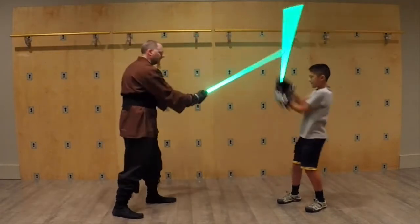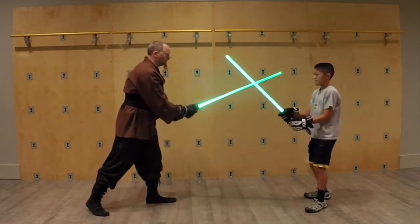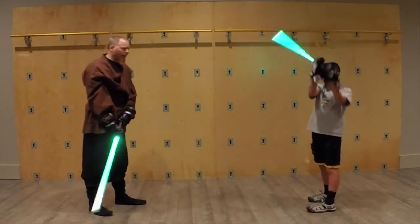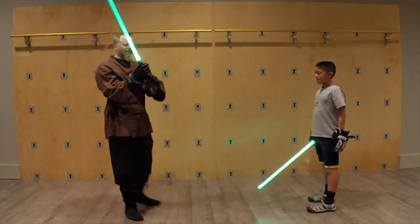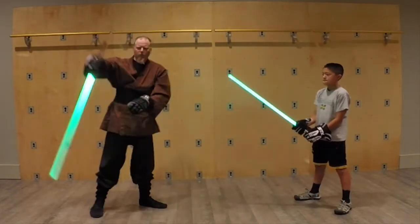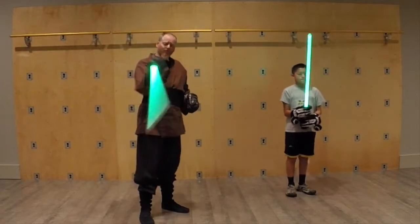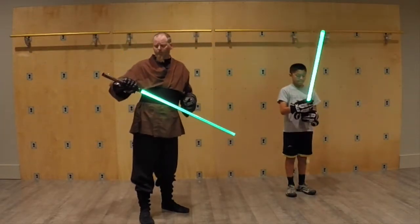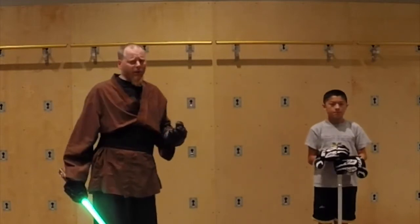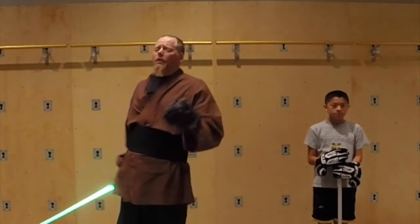A lot of the stuff you'll see is us kind of going for each other's hands. And that necessitates the skill of being able to move the saber, change the position, and essentially keep it moving. So a lot of the doulan have very, very active blade work, lots of little flourishes and all that kind of stuff — and that's really the purpose of it.